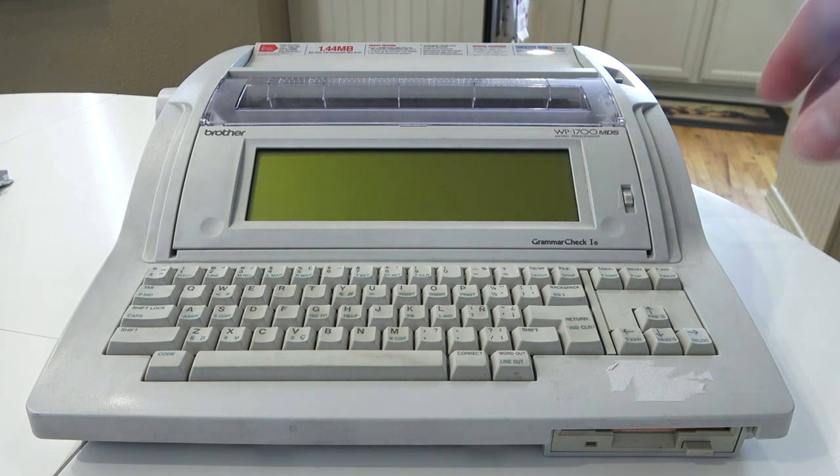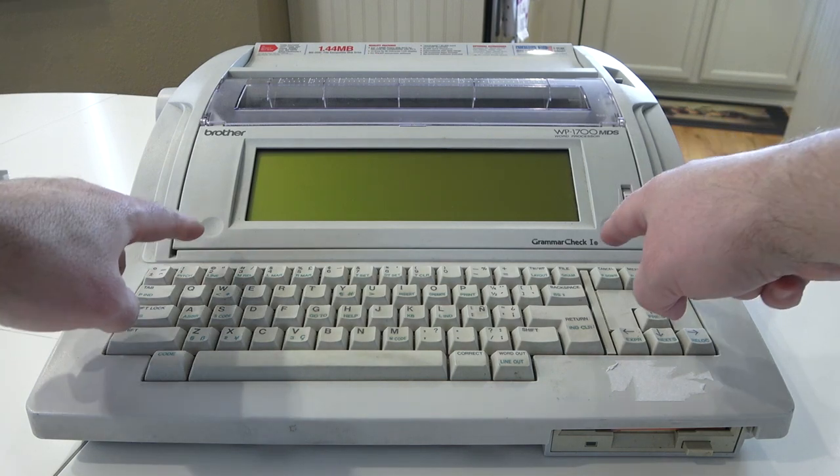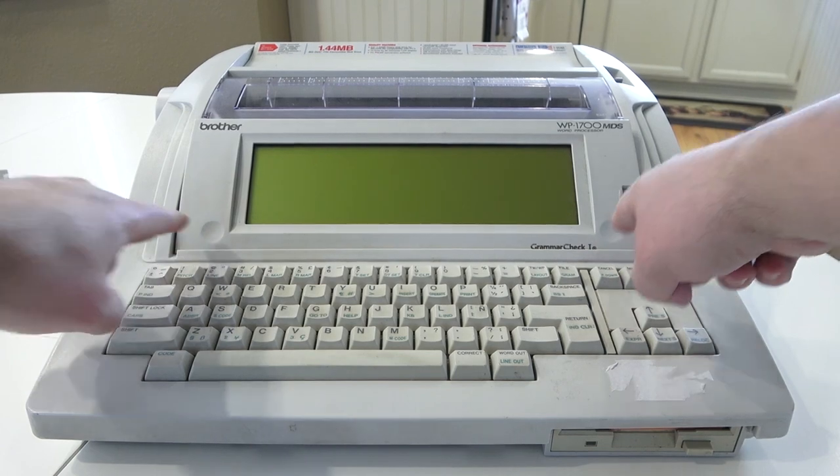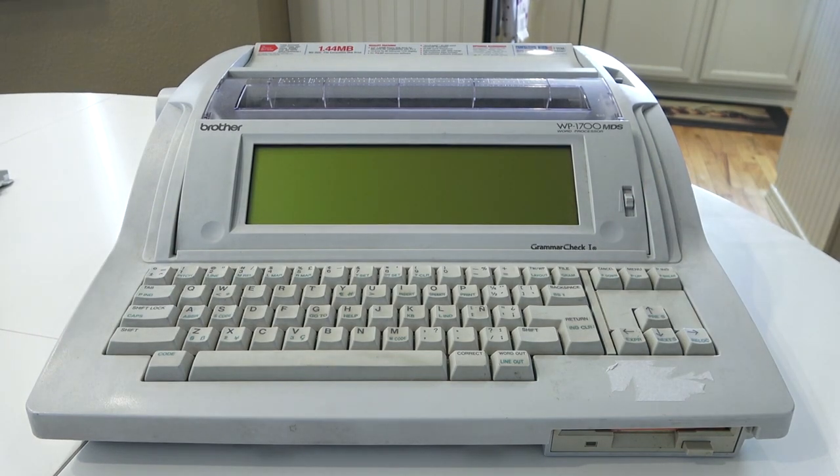The screen itself does flip slightly — a very small angle change. You'll notice it just kind of clicks forward. It moves barely, maybe one or two degrees, but it does make a difference sometimes. I tested this thing on my lap — I know it's kind of ridiculous because it is a fairly big and heavy machine, but it does work on your lap. When you do so, you can actually flip the screen to make the angle a little nicer if you have an overhead light shining on it.